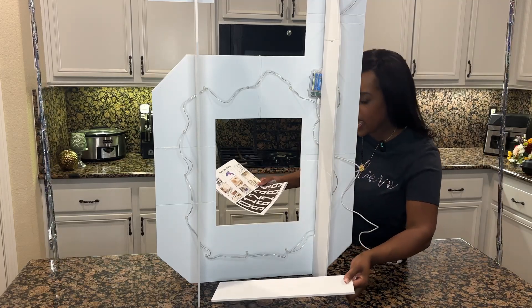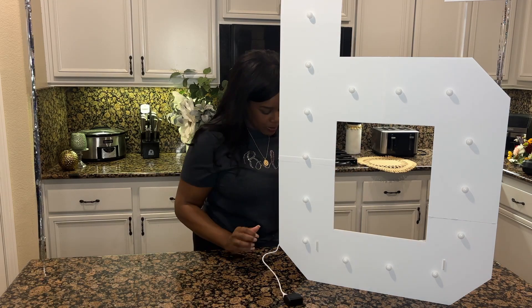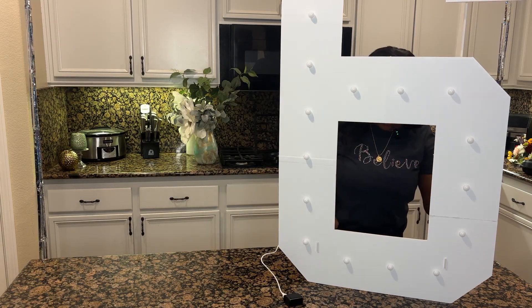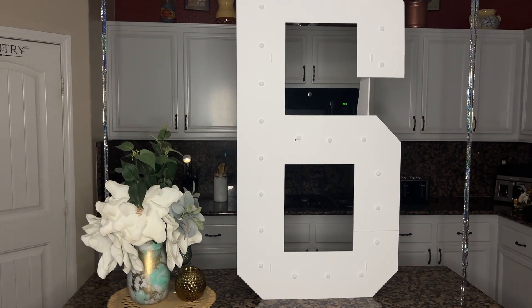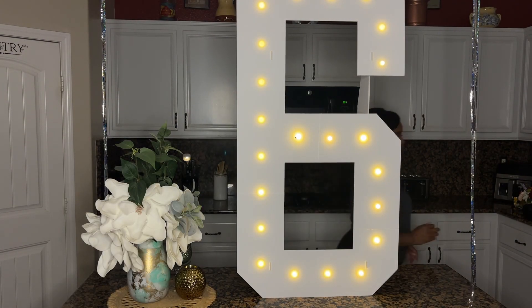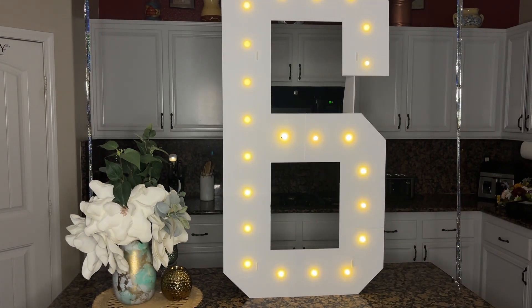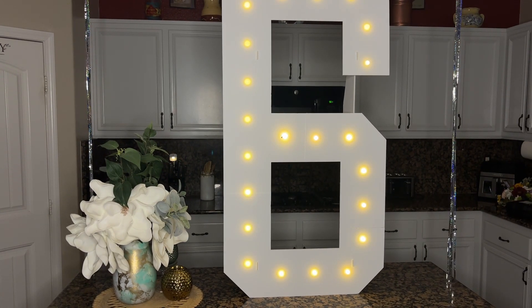Now I'm going to add the final last piece and we'll light this up. All right, so let's take a look at it — all lit up. So pretty. I love the way this turned out just in time for the party. Very easy to set up without the side panels.